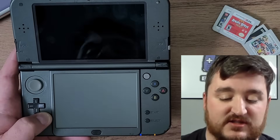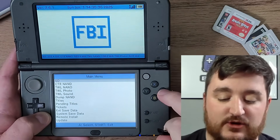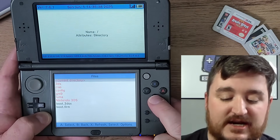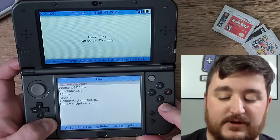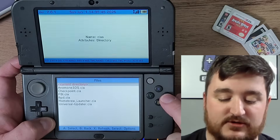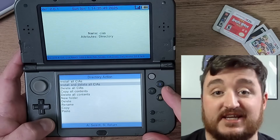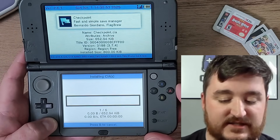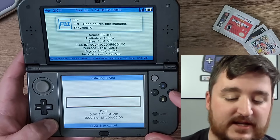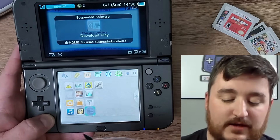Press A on FBI, or just select it with your finger or your stylus — whatever you want to do. Now go to the SD card directory, go down to 'cias,' hold down the L button, press A, then click 'Install and delete all CIAs,' click Yes, and wait for it to install all of these CIA files.